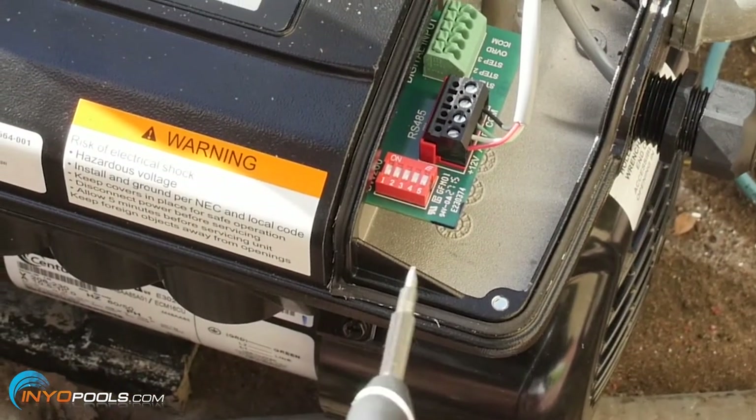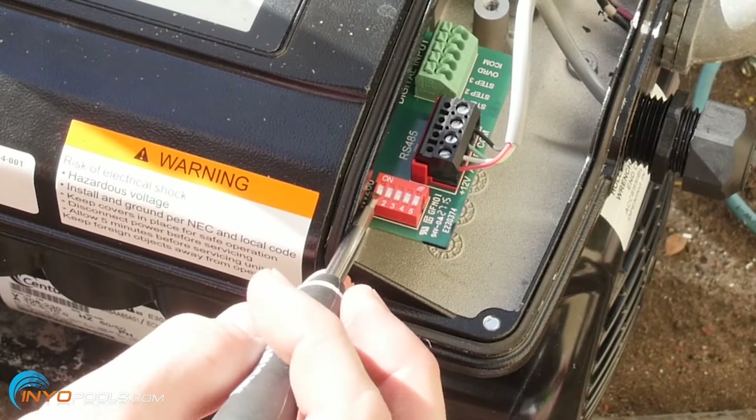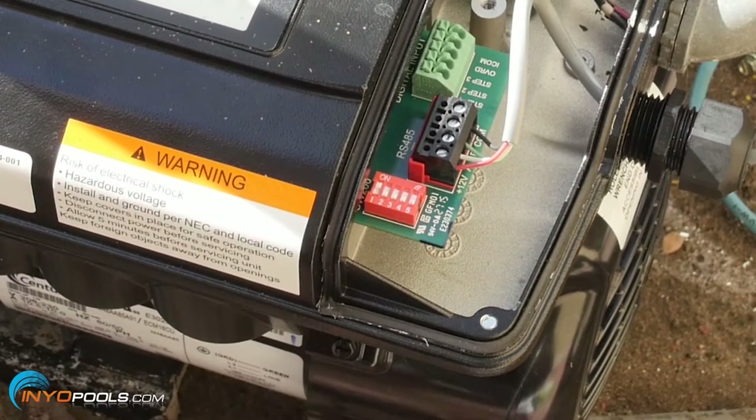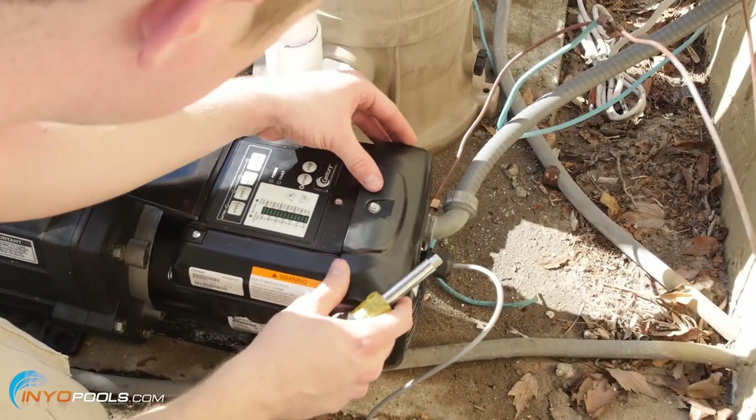To complete the motor end connection, you'll want to make sure dip switch one is on. Now we're going to go ahead and reinstall the cover.